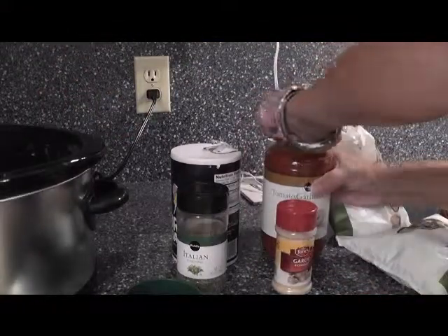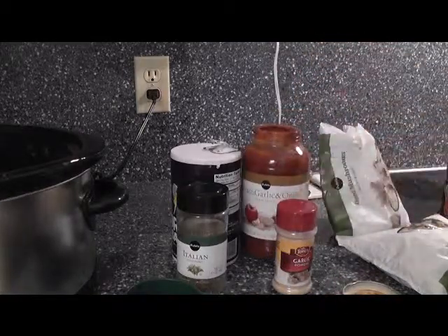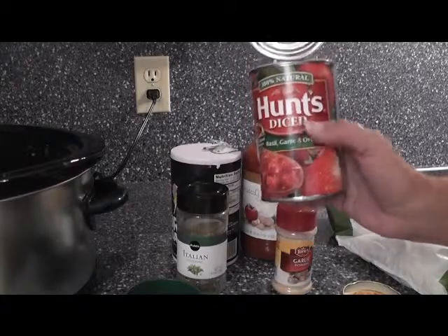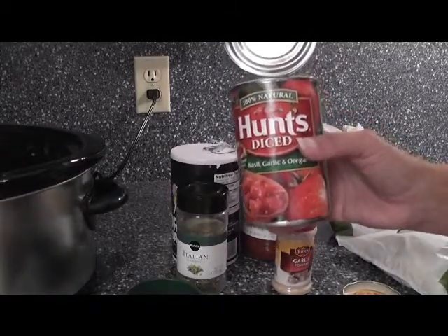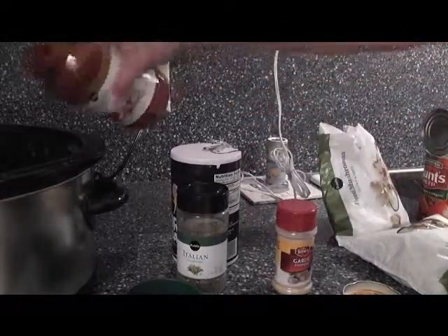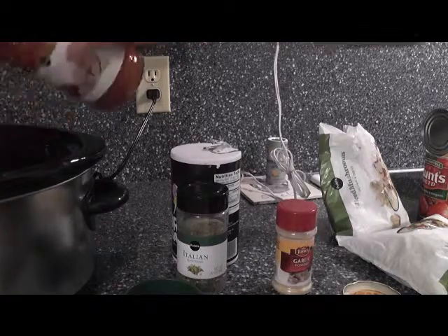Then we're going to do a jar of sauce. Now if you want to make your own sauce, you want to do two cans: one can of tomato sauce and one can of tomato paste. If you're going to do it simple like me — these are buy one, get one free — I'm putting in one jar of spaghetti sauce, just like this.